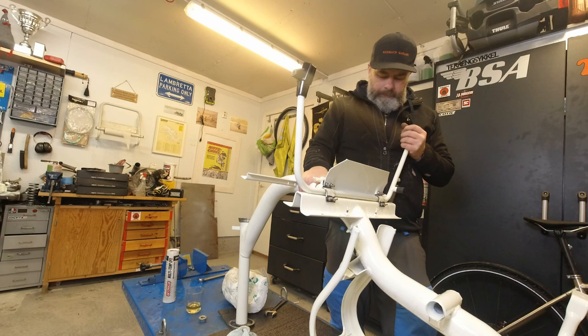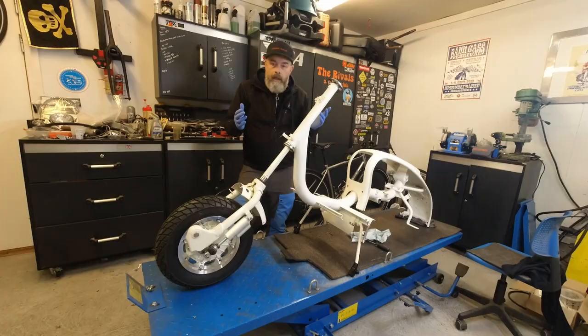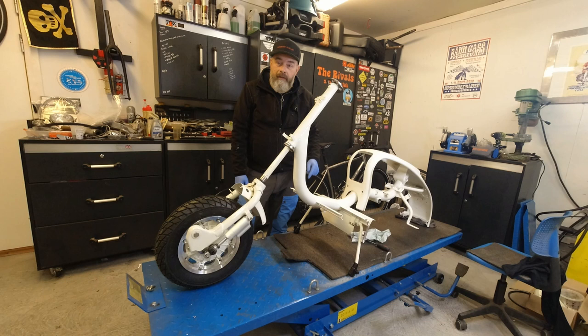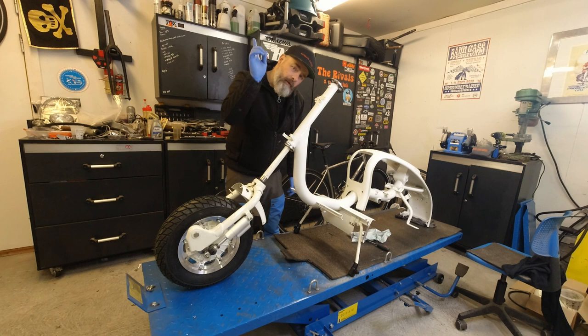All right, let's put it up. Easy peasy - and there she is, up on her own two little legs. Bless, lovely little thing. I just want to get this fork on, to tell you the truth. As in previous videos, I am fitting loose balls. If you want to know how to do that, I'll post a card up at the top there and I'll just crack on.